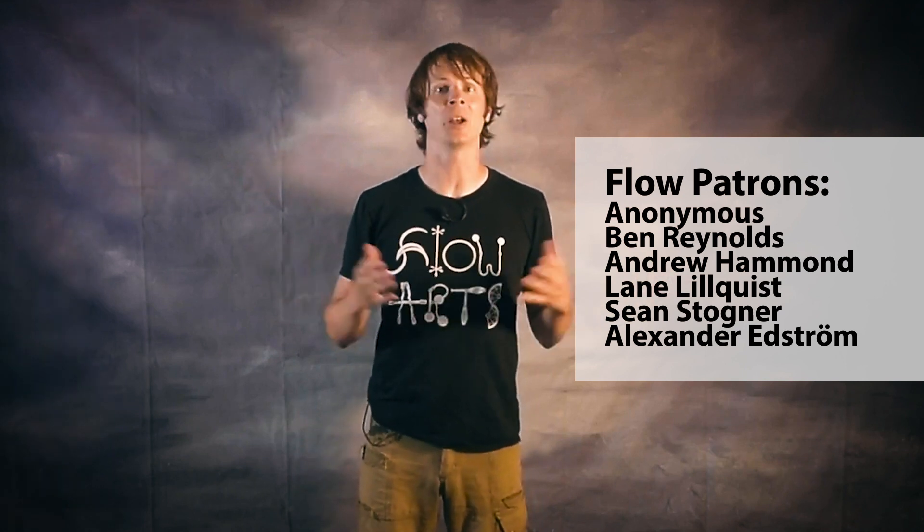Before I send you guys off, I just want to send out some massive thanks to my awesome supporters on Patreon — your support makes this channel and the videos on it possible. If you dug this video, please leave me a like and subscribe to see more like it in the future. Over here are some other videos that you may enjoy, including a playlist of videos just like the one you just watched. If you like the work I do, please consider signing up to support my work over on Patreon at patreon.com/drexfactorpoi. Thanks so much for watching and have a good one.